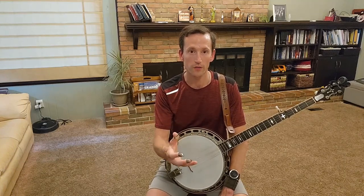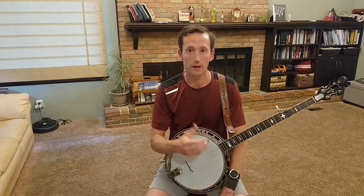If a vocalist is singing, you need to support the rhythm — play a nice steady metronomic rhythm in the background, but not too loud.